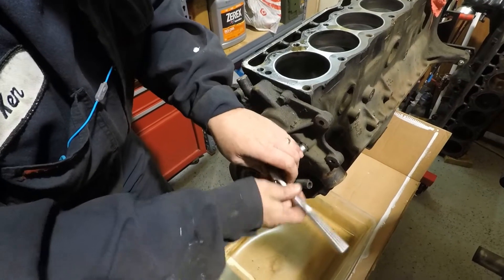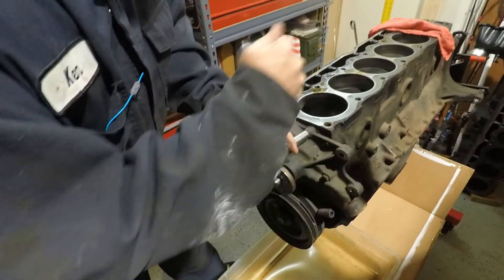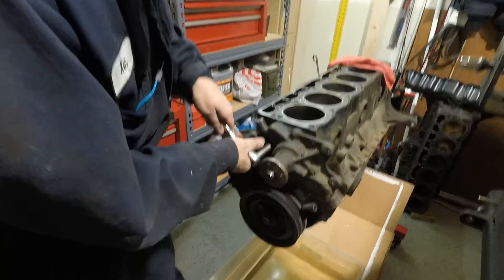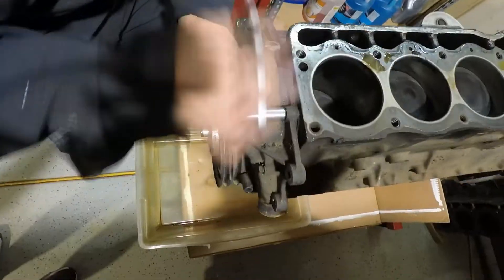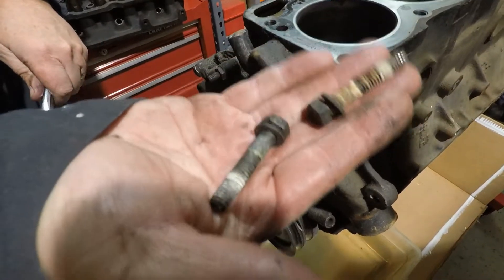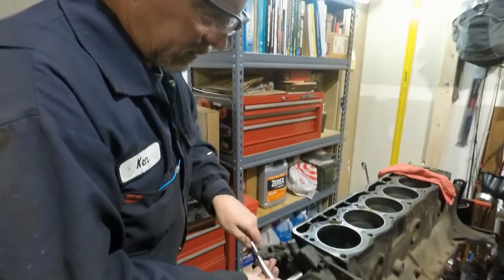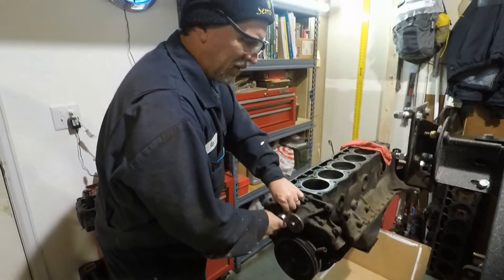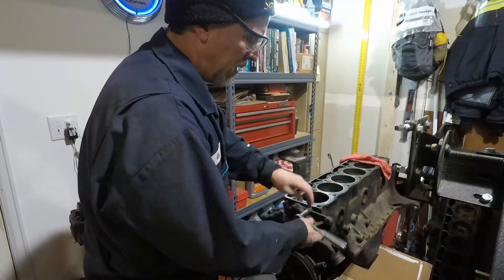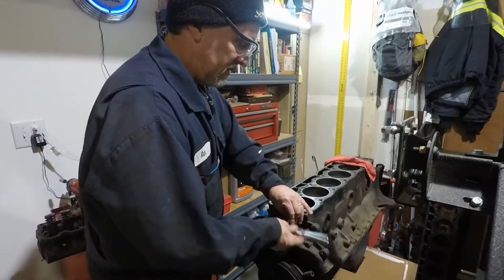I always loosen them up around the edges, kind of like the opposite of a torque sequence. I just don't like to loosen one completely up while the rest are still fully torqued. Clearly those go into a water jacket — we'll have to seal those when it's time to reassemble. You can just use Teflon for that. Don't use silicone gasket maker on anything that goes into a water jacket — a little bit of Teflon is fine.